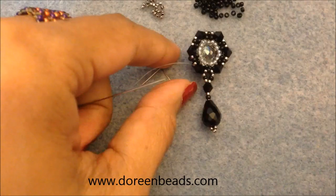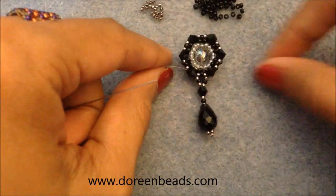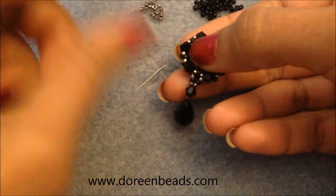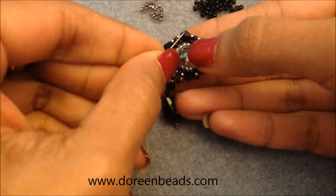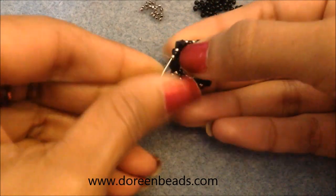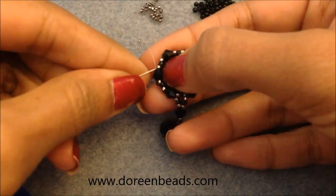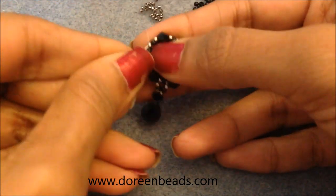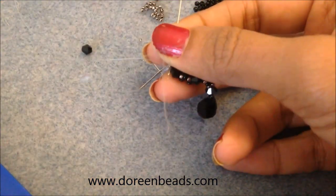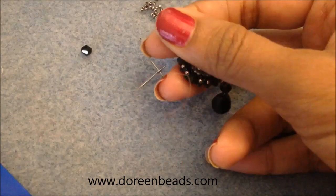There's your dangle — I really like the silver and black color combination. Now to position the ear wire, work your way up to the bicone at the top of the component by passing through your 15/0s, 11/0, 15/0 and then the bicone, and then the next set, to get to the bicone you want at the top.